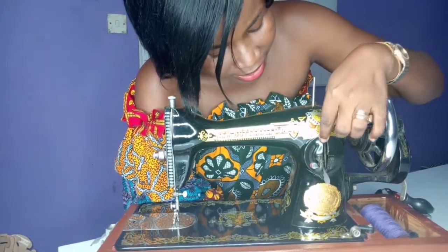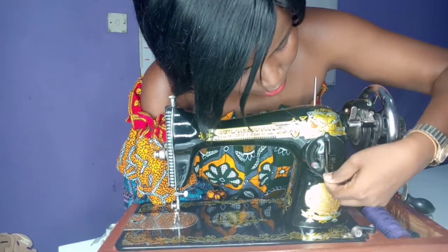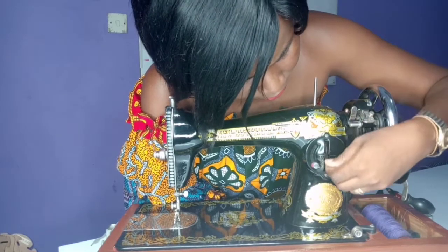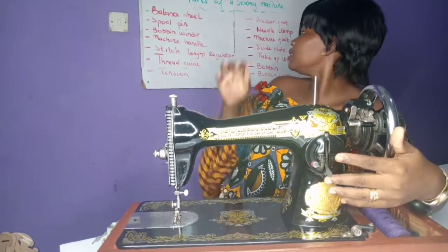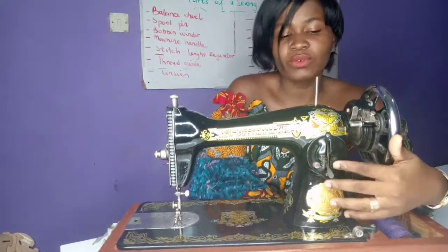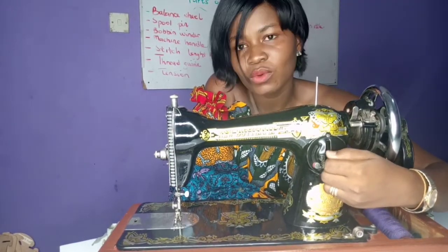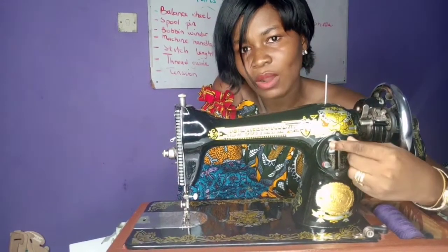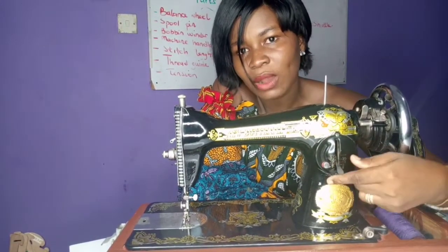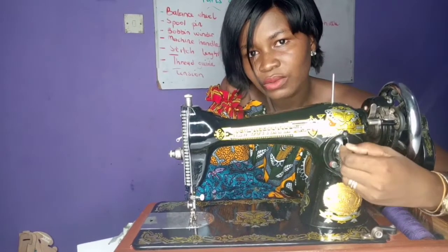From this side, we can see this metal part that can actually move up and down. That one is the machine stitch regulator. With this regulator, it will help you to either move the machine forward or backwards. If you want backwards, you go up, and if you want to move forward, you come down.